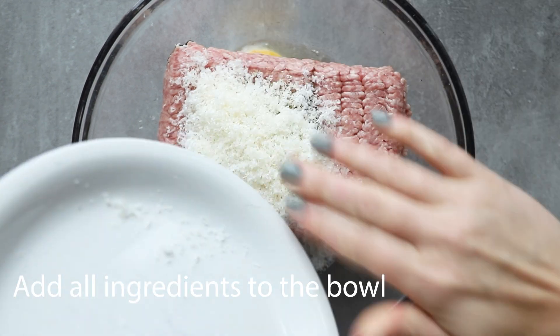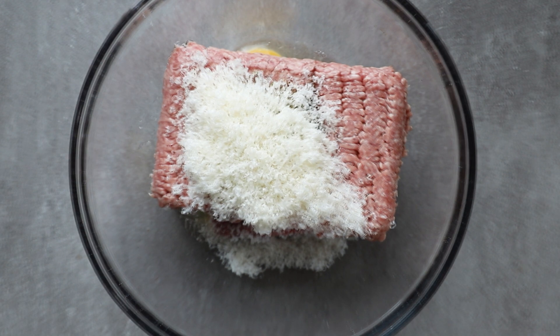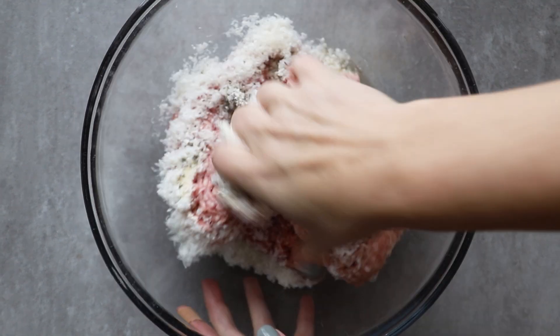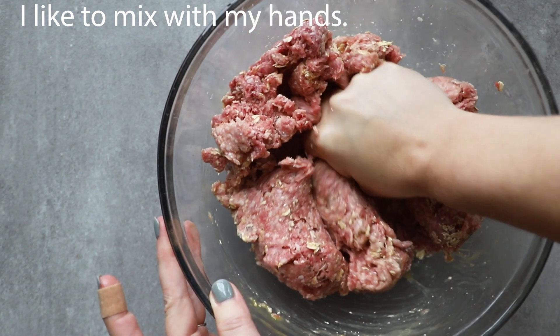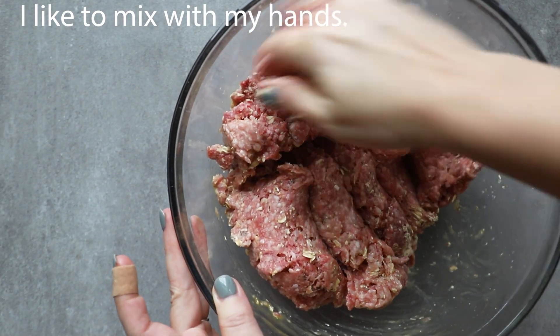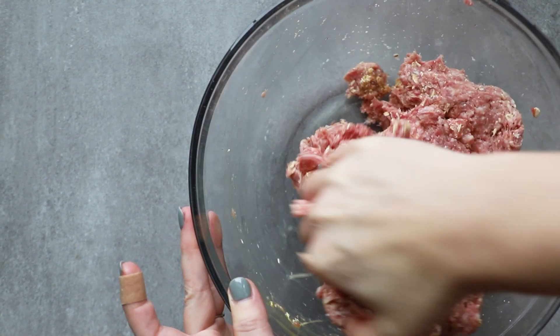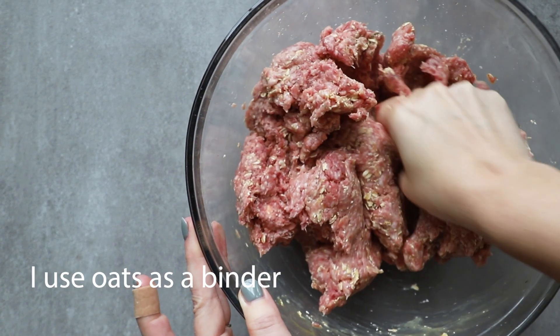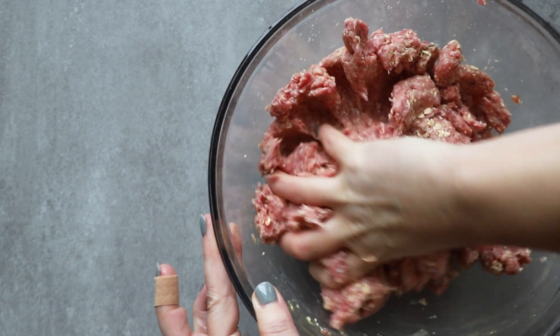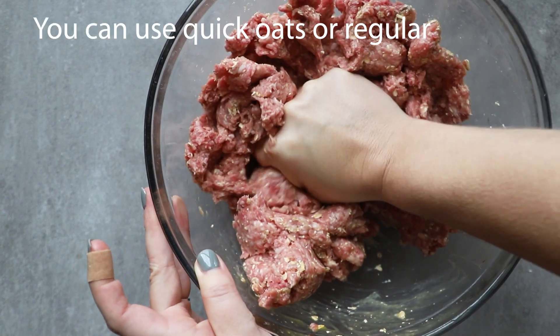I always use a salty cheese — parmesan is one of my favorites. One thing I like to do is mix it with my hands as opposed to a mixer. A mixer can really make the meatballs dense; when you use your hands you can control how much it's mixed, when you want to stop, and how you want to mix it.